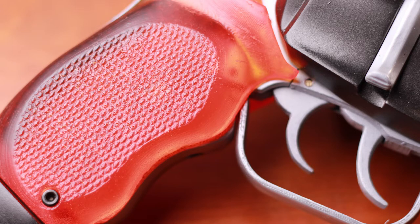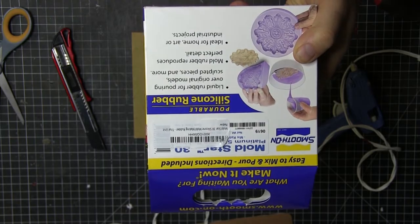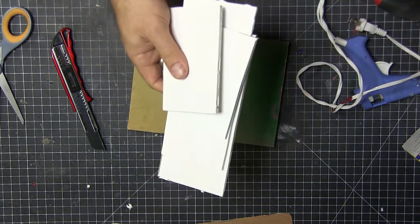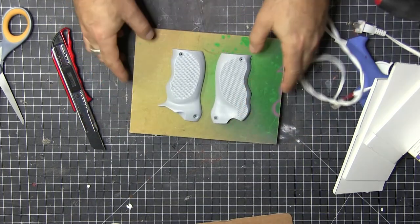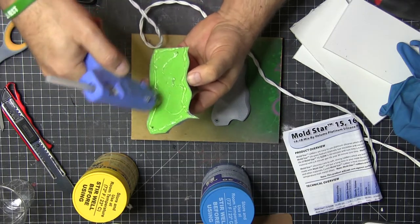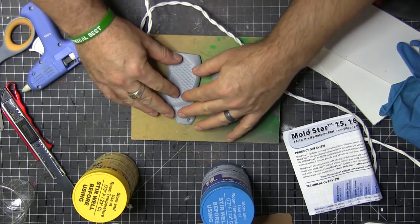I used Mold Star 30 for the actual mold itself — that's from Smooth-On — along with some glue guns, some foam core pieces, and the actual 3D printed pieces. I printed these at about 0.1mm layer height to get as much detail as I could, sanded them, and then used a fine primer.